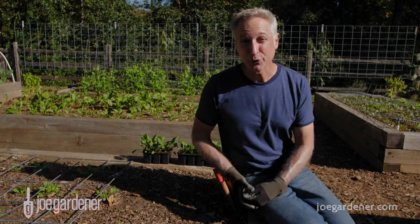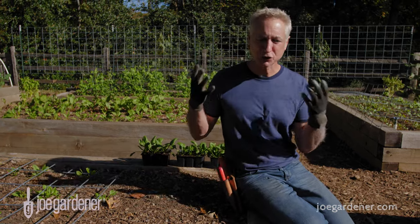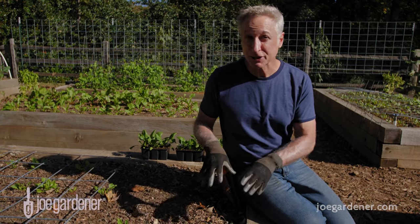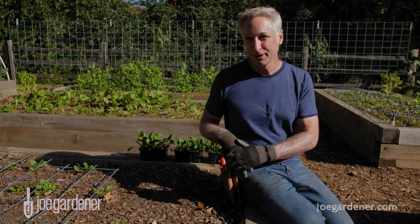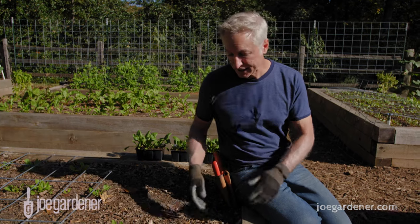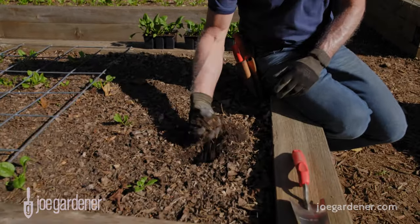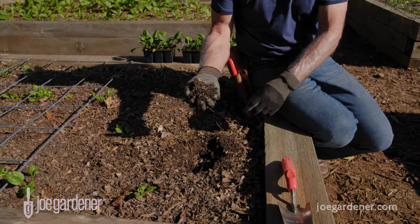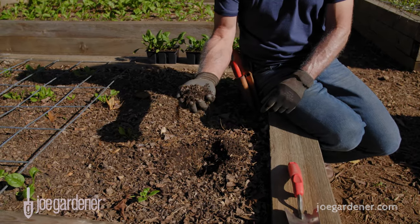Next, focus on building healthy soil. Just as full sun is so important for plants above ground, creating healthy soil is the best thing you can do for your plants below ground. So what is healthy soil? Well, when you look at it, it looks rich and dark and earthy. But there's also something you can do that's a good indication you've got good soil, and I call it the squeeze test.